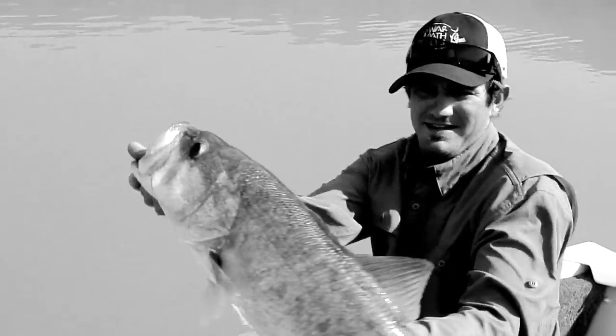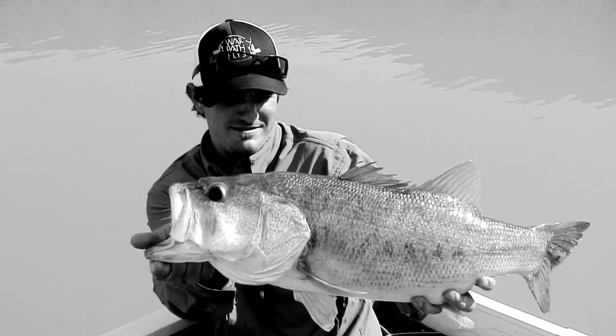So keep that in mind next time you're going bass fishing with a fly rod. Just imagine what the fish is thinking, whether it's pressured water or unpressured water, and adjust your technique. You'll catch a lot more bass that way. Good luck out there.